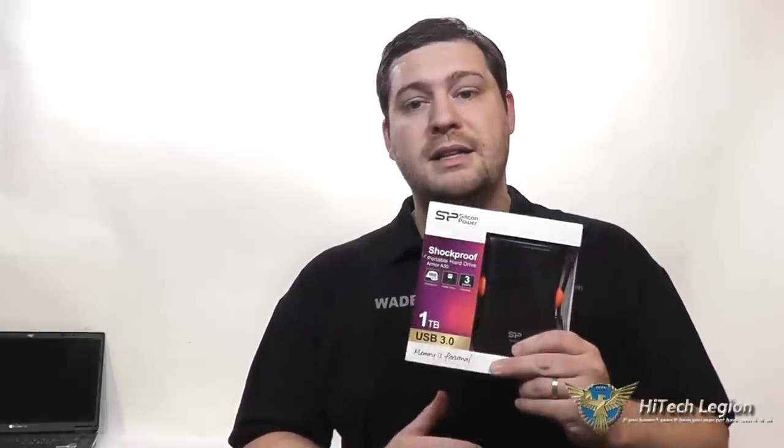It is USB 3.0. It does have a cable-carrying device or clips on the drive itself. But let's unbox it and show you a little bit closer look at it, as well as tell you more about the features that make it rugged.